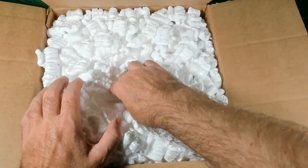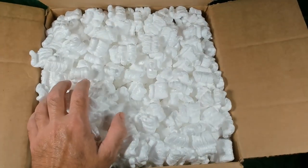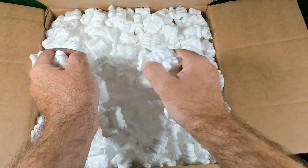As you can see, that webcam — that's one of the things I got. I got a new webcam for the channel, so higher quality — a good Logitech webcam. Let's start unpacking some of these peanuts.